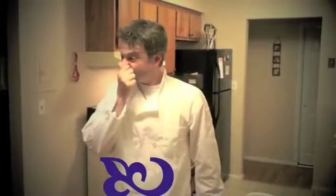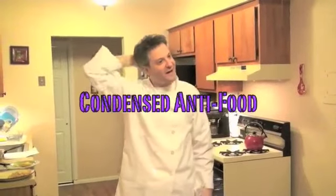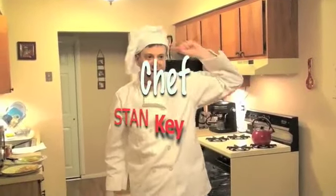Thank you very much. That dish was called the Condensed Anti-food. I'm feeling fantastic — you've all got to try this. Good night, everyone. Thank you very much. Good night. Again, Chef Stan Kee. Chef Stan Kee is signing off. I will see you next week.